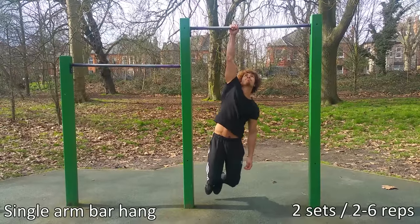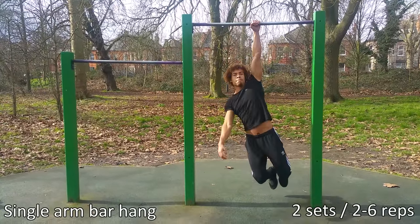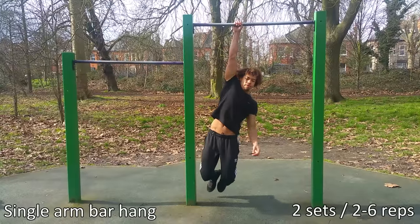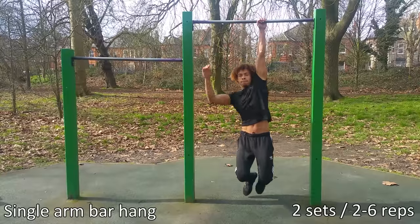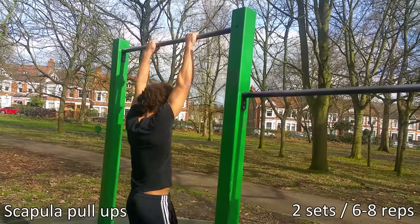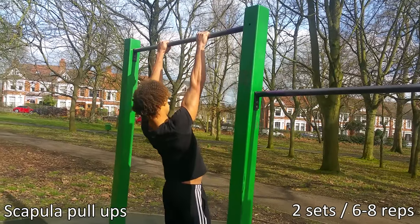The first step for the one arm pull-up is a simple single arm bar hang. In order to do this, you've got to retract and pull your scapula. This conditions the bottom portion of the one arm pull-up and will also build up your forearm and wrist strength, which is essential for the one arm pull-up.